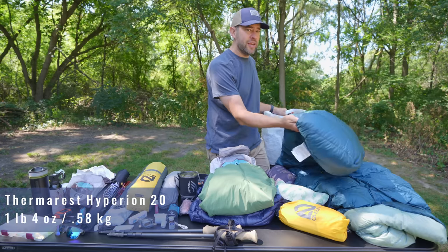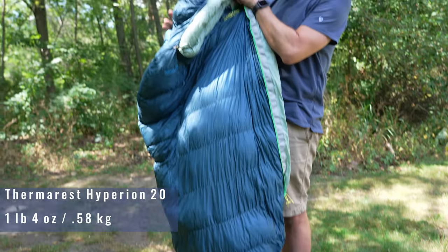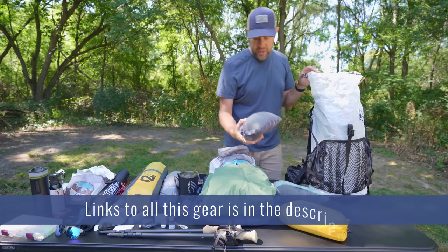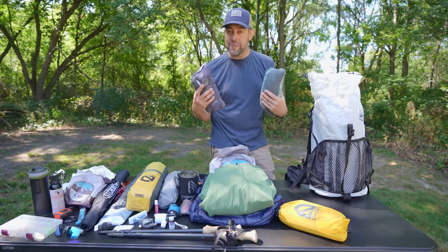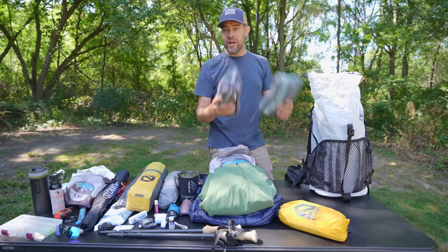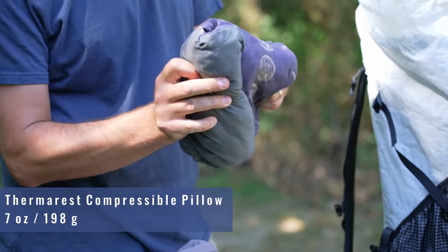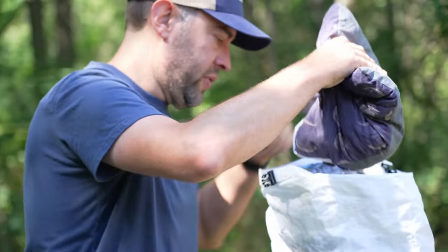The first item inside the dry bag is my sleeping bag — the Therm-a-Rest Hyperion 20-degree bag. I've actually had this down to about 26 degrees and was okay in it. Next goes my sleep system: I bring two pillows. I love my sleep — I've slept on air pillows for many years but these Therm-a-Rest pillows are real pillows. They loft up nicely. Bring two of them.